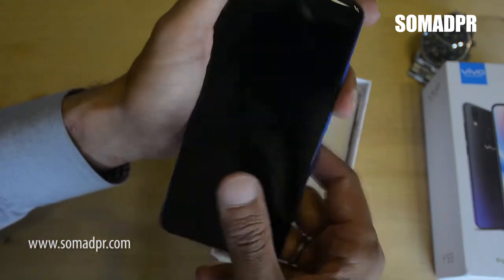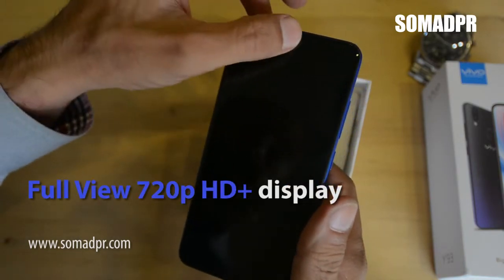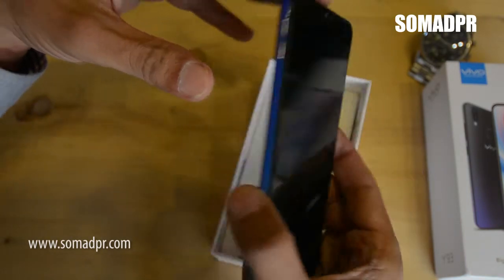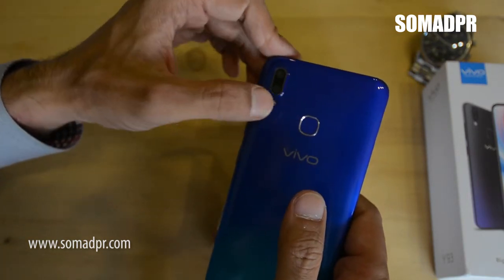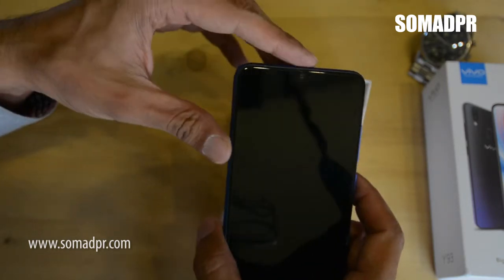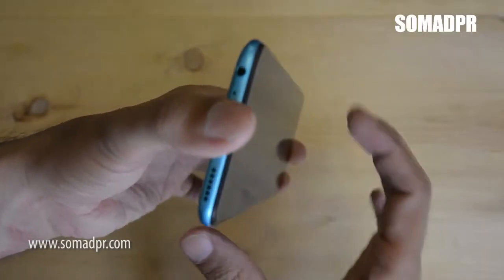The device has a 6.22-inch halo full view 720p display, as you can see. You will find a fingerprint scanner on the back, dual camera at the back end, and the front camera obviously on the front. It has a gradient color with plastic build but with a decent feel.